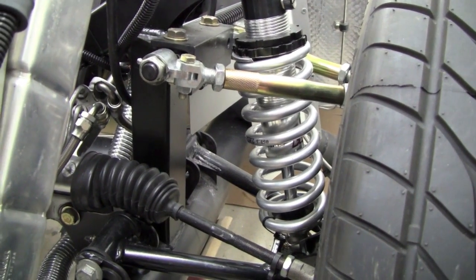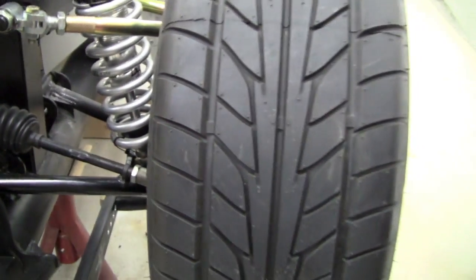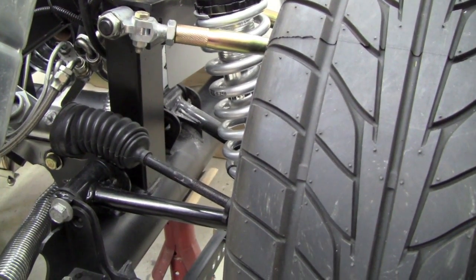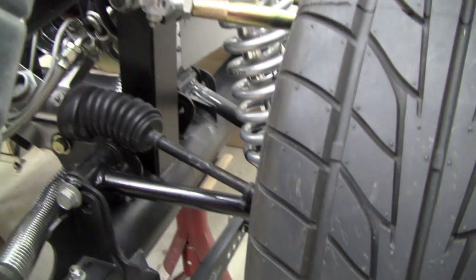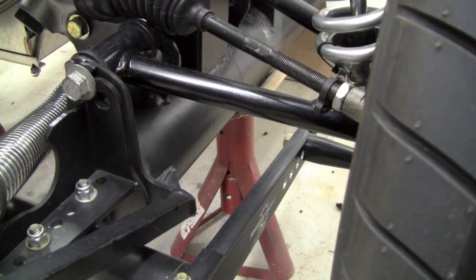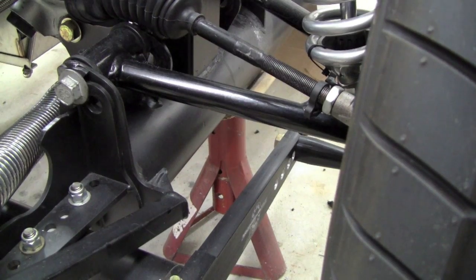I spoke with Mark Daugherty of Factory 5, and he sort of agreed that the wheels were always out too far. By the way, these are standard 17x9 wheels with Nitto 245-17s. To bring them in, what we did is we mounted our front lower control arms in the inboard mounting hole. So even though they're Fox lower control arms, we mounted them in the SN95 mounting holes to bring the wheels in a bit.